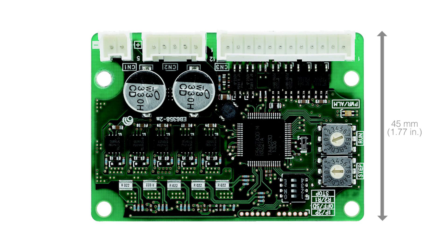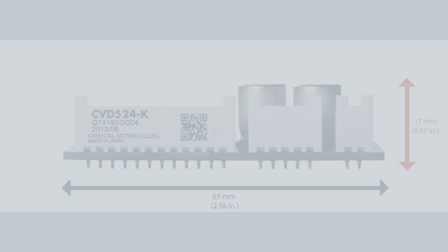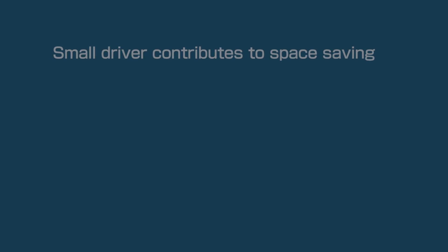Improved efficiency and smaller design allows for space saving by mounting the FETs on the bottom of the drive, eliminating the need for a heat sink. The new FETs utilize less power than conventional FETs, producing less heat.